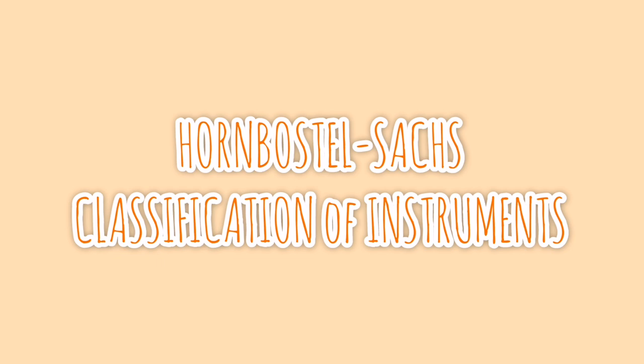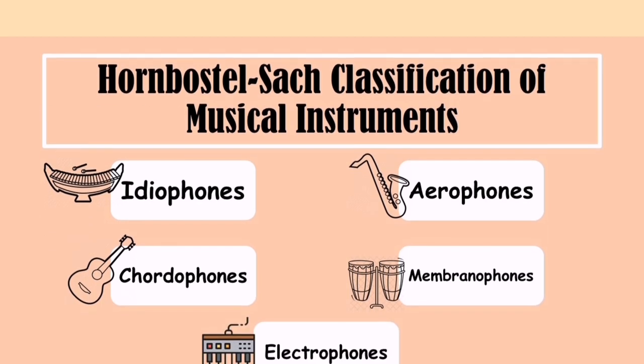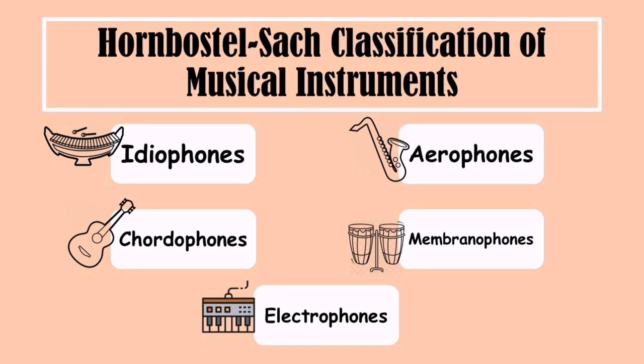But before that, let's have a recap of the Hornbostel-Sachs classification of musical instruments. Instruments are classified using five different categories depending on the manner in which the instrument creates the sound: idiophones, membranophones, chordophones, aerophones, and electrophones.